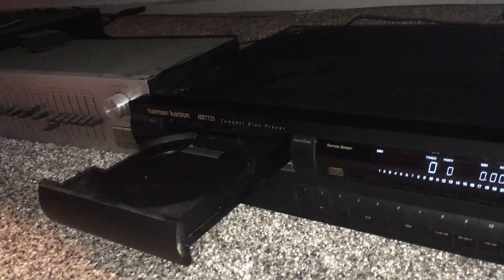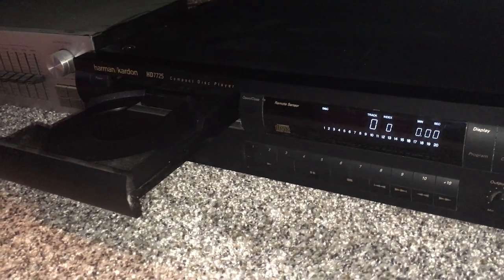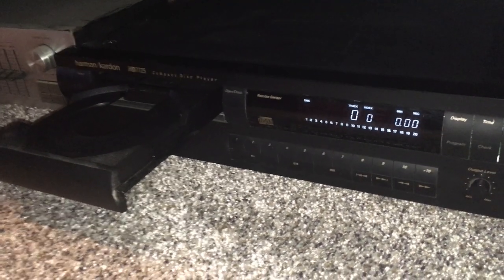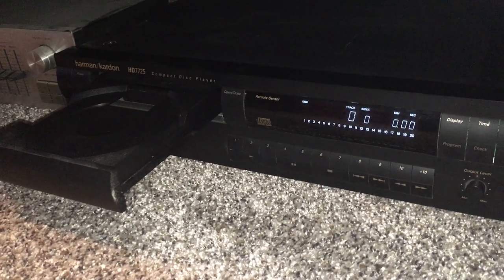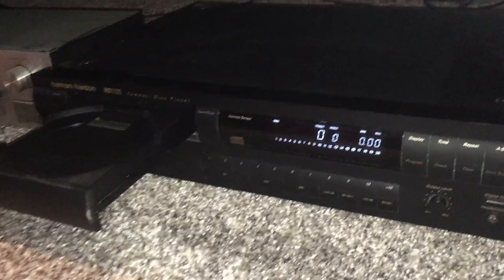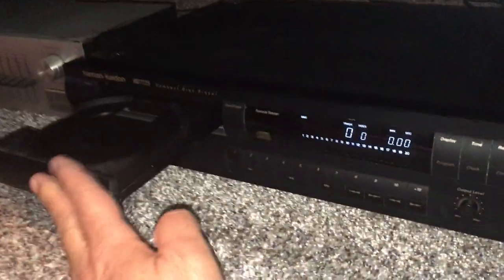This is one of the originators of circuitry that Harman Kardon developed to help make digital recordings a little smoother sounding — takes some of the metallic edge off. It's known as RLS. I think it stood for Real Linear Smoothing, and this is one of the first CD players to actually have the RLS circuitry on it.